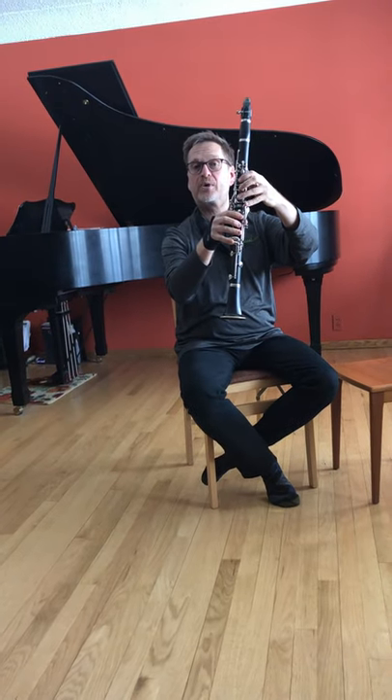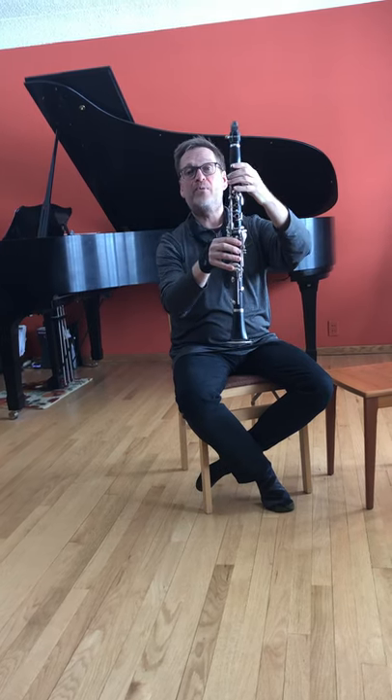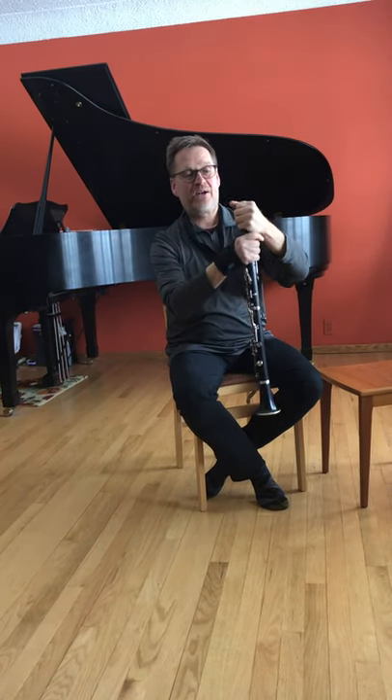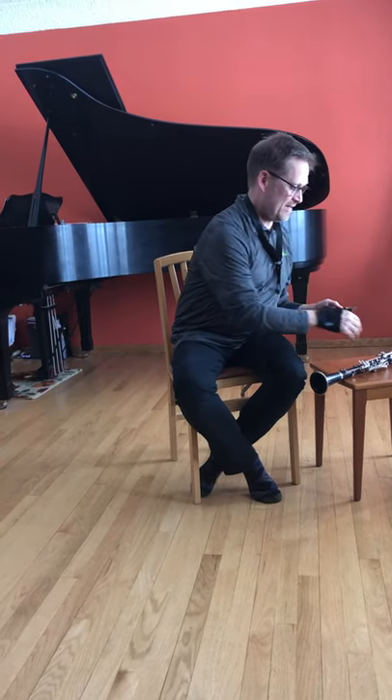Much like if you've ever played a recorder before, it makes different sounds. But what really produces the sound on the clarinet, as I mentioned just a moment ago, is the reed.